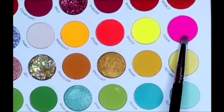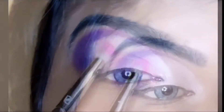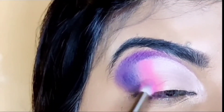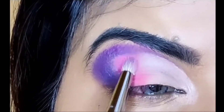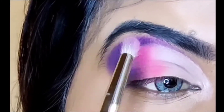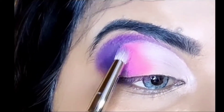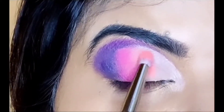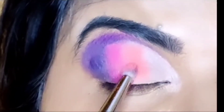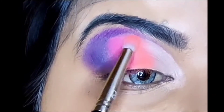I have mixed it with a little depth on the outer side. Next, I am going to take this pink shade, which is a very pretty pink. I am going to place it in a small section — deposit it first and then spread it with light hands. Make sure when you add the pink shade, you keep it to a small section so it does not bleed into the other shades.